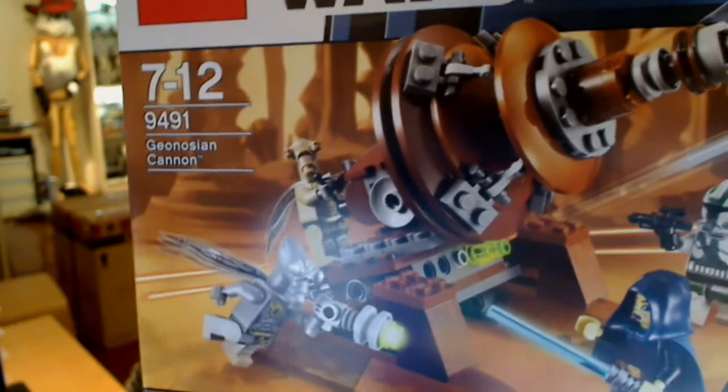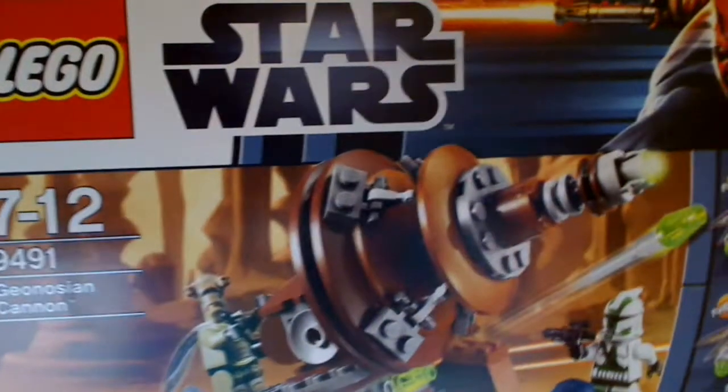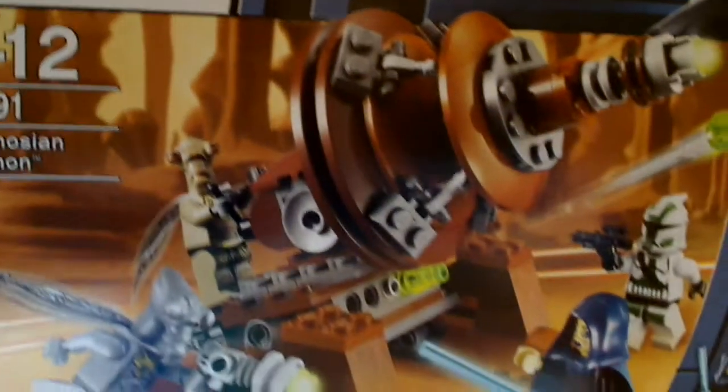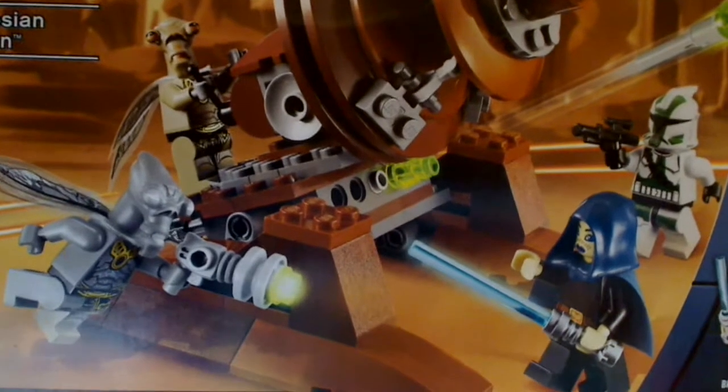If you've never seen the channel, they're all in high def and widescreen now. You'll see some controls on YouTube if you want to whack that up to see it. And there's the box right up close — 9491 Geonosian Cannon. I had this ages ago but just never got a chance to build it and review it. But here we go.